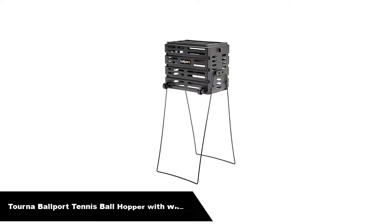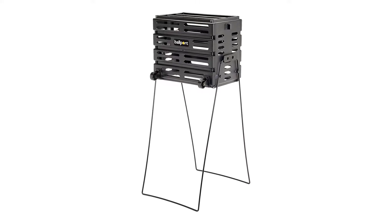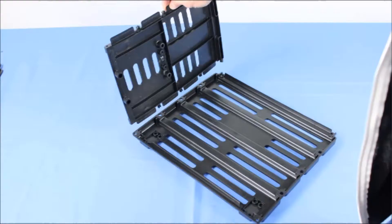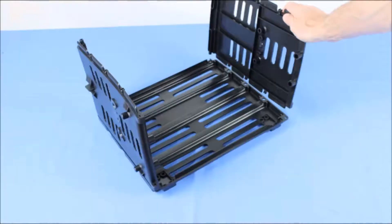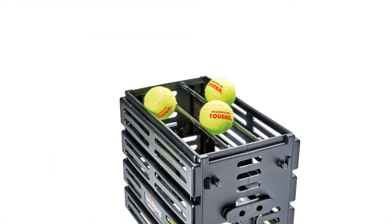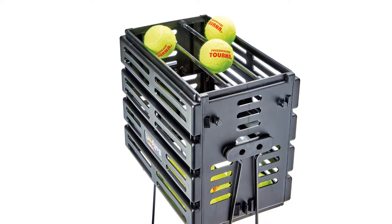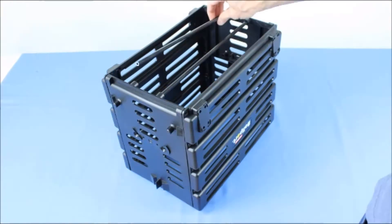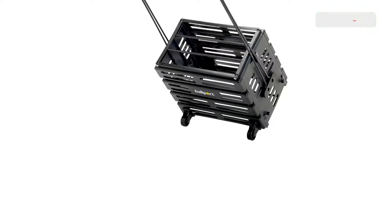Our second best pick is Torna Ballport Deluxe Tennis Ball Hopper with Wheels. The Ballport 80 Ball Basket is made of tough polypropylene — no wires to rust, welding to break, or paint to peel. Assembly is easy with panels locking into place and legs easily attached with provided screws. Rolling bars on the bottom help ease balls into the basket and hold them in. Sliding bars on the top slide open to make dispensing easy, and lock close to hold balls during transport and storage. Handles lock into an upright position for ball collection, and in a downward position for ball dispensing with a patented locking feature.